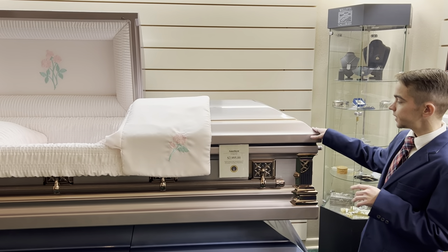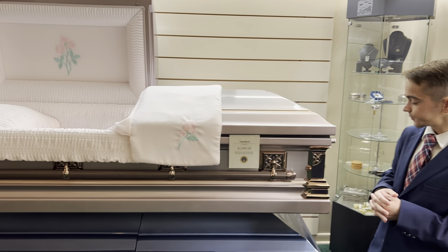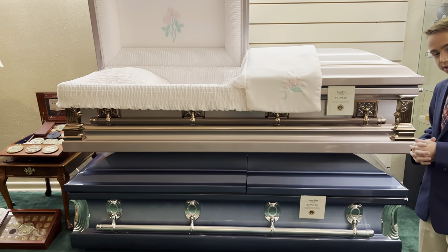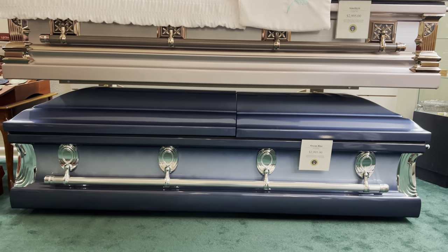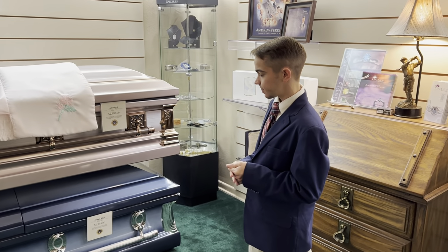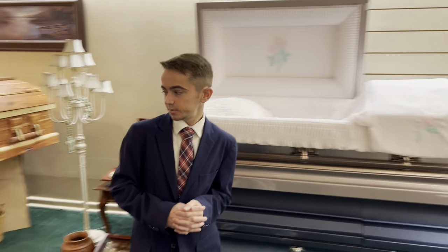The Amethyst is available at an affordable price of $2,995. Below that we have the Ocean Blue — it is a 20-gauge stainless steel casket that also runs $2,995. On the interior it has a white crepe interior.